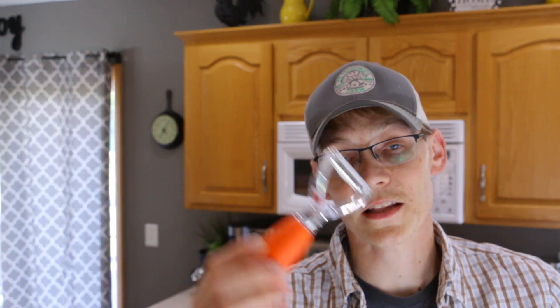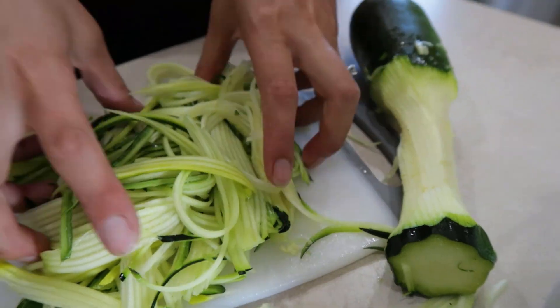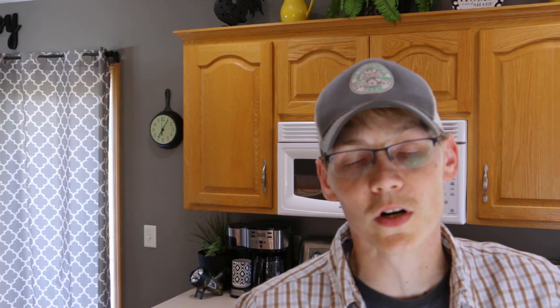Our second favorite is a little hand peeler like this. It makes fine little noodles. What we really like about it is — yes, there's some hand motion and work involved — but it's very sharp, does a great job, and the nice part is you don't end up with really big long noodles.